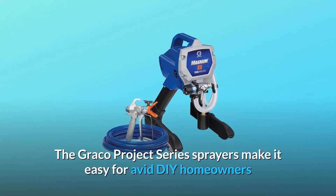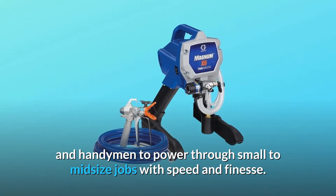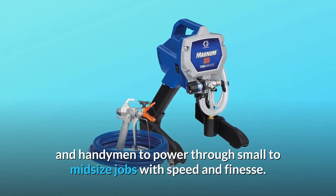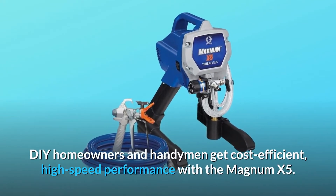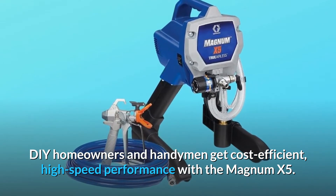The Graco Project Series sprayers make it easy for avid DIY homeowners and handymen to power through small to midsize jobs with speed and finesse. DIY homeowners and handymen get cost-efficient, high-speed performance with the Magnum X5.